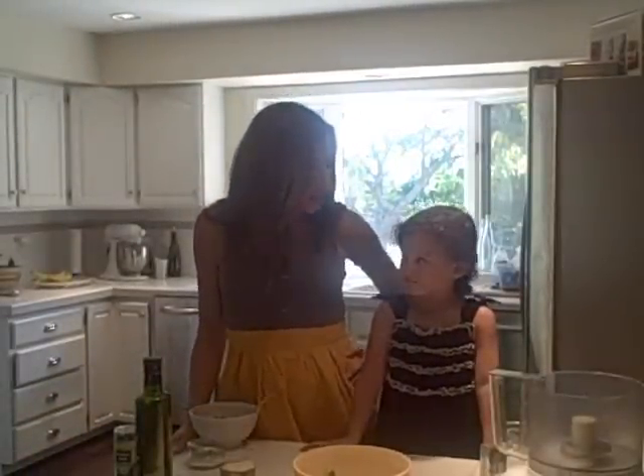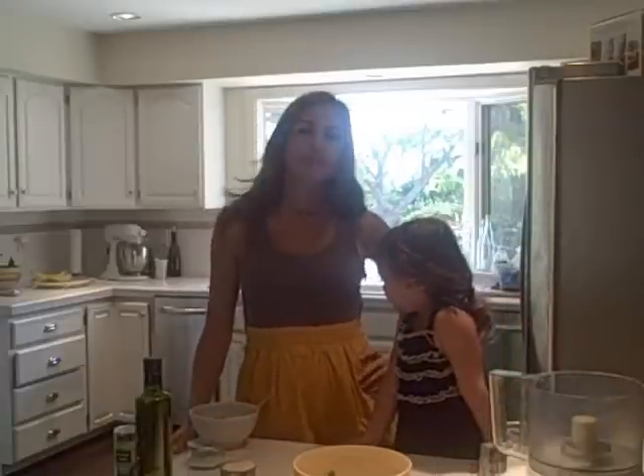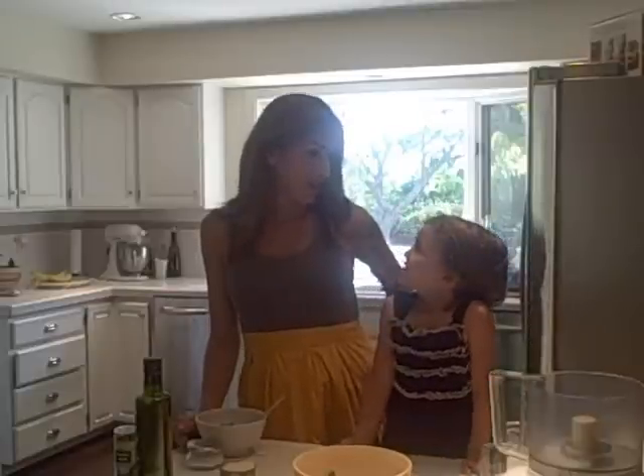Hey guys, we wanted to invite you in for our favorite night of the week — pizza night! Tonight, since it's October, we're going to be doing a very fall pizza. We're going to be doing butternut squash on top of a sage pesto pizza.